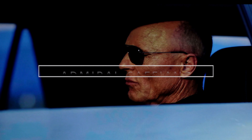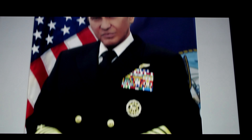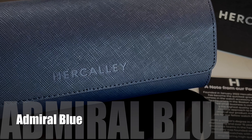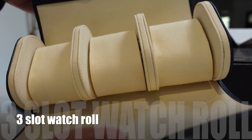Let me introduce you to the Admiral — the Admiral Safiano three-slot watch roll. I know a few admirals myself, and this watch roll is as prestigious as the rank. I knew it was top-notch right out of the box. Anyone with quality packaging like this has got to have top-notch products.